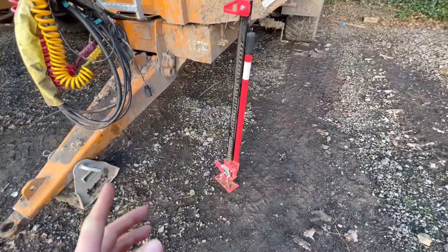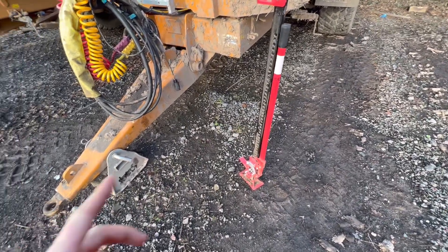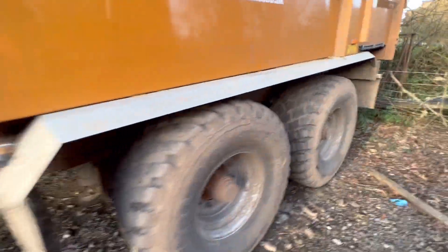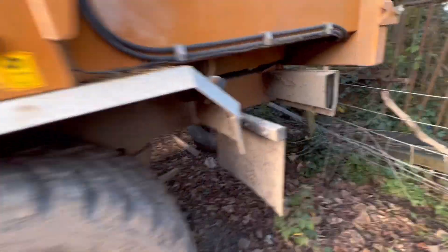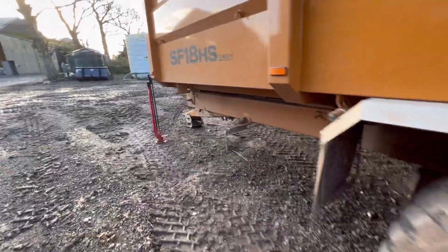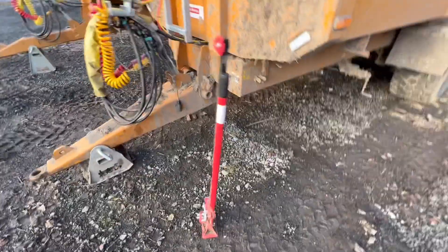I bought that jack in the summer and haven't used it yet. The plan is when you're taking two trailers to the field, or you want to bring a trailer back - because these trailers have got draw bars on the back that swing down. If you need to lift them, hopefully you could lift them with this jack. We'll try it now and see.